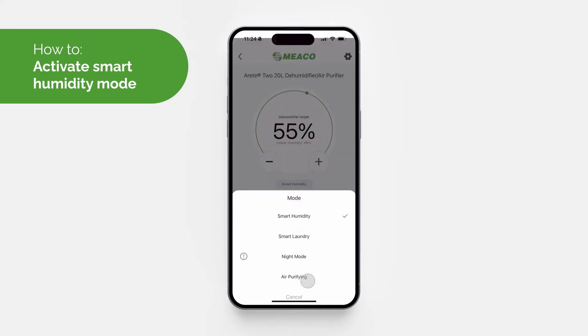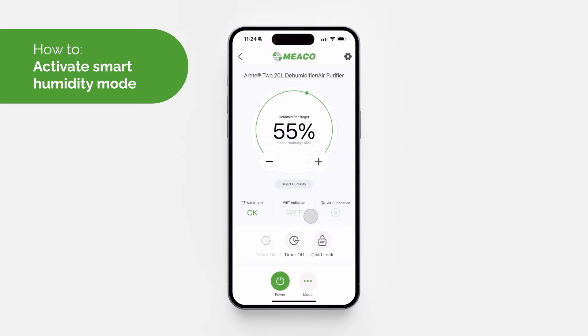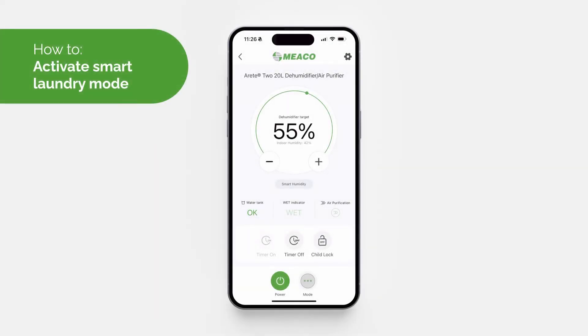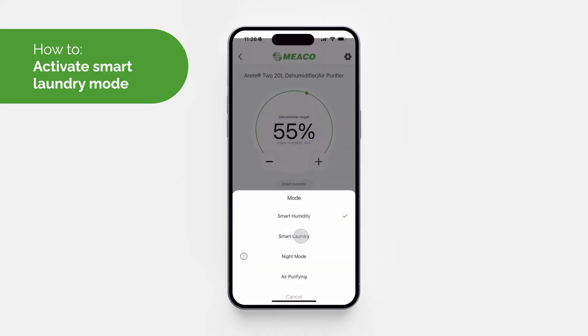To activate Smart Humidity Mode, click the button with the three dots to open a list of all available modes and select 'Smart Humidity Mode'. You can adjust your humidity target using the plus and minus buttons in the app.